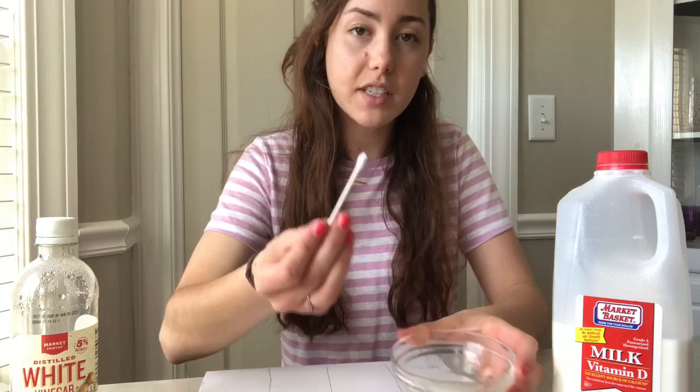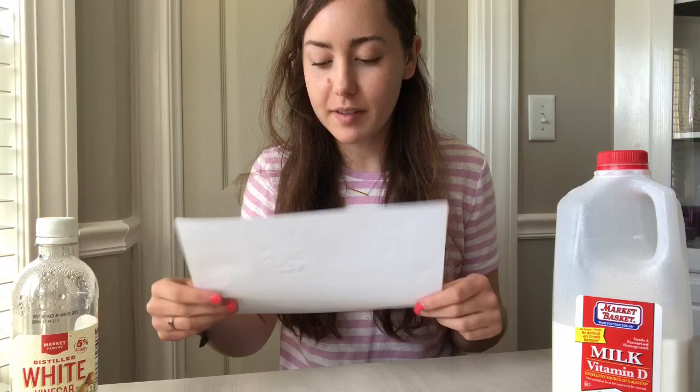That tells you whether something is a really strong acid or a weaker acid, and we'll see which one of these is more acidic and how it shows up. I squeezed some lemon juice into my cup and I'm going to use my q-tip like a little paintbrush. In my lemon section in the middle I'm going to write a little secret message.